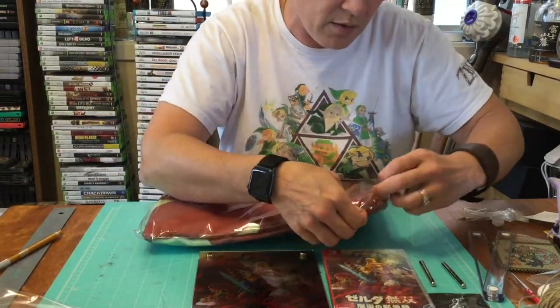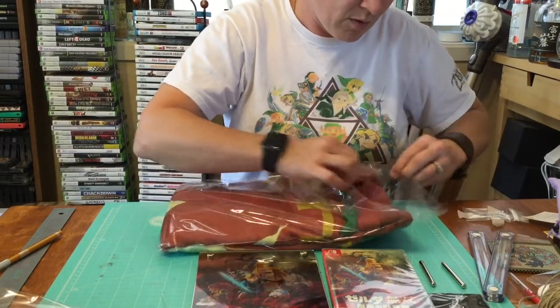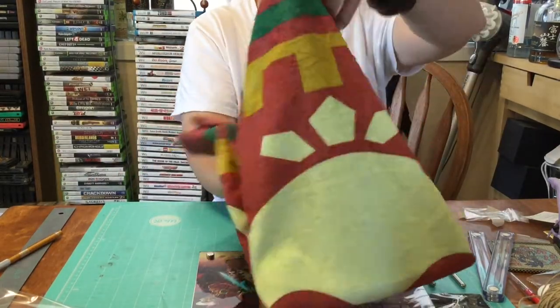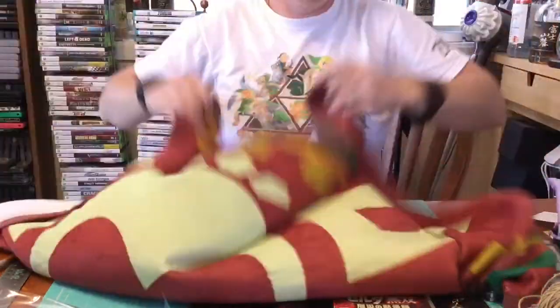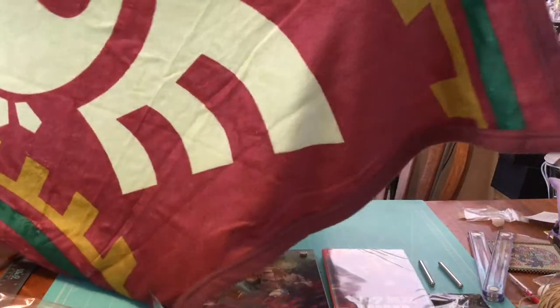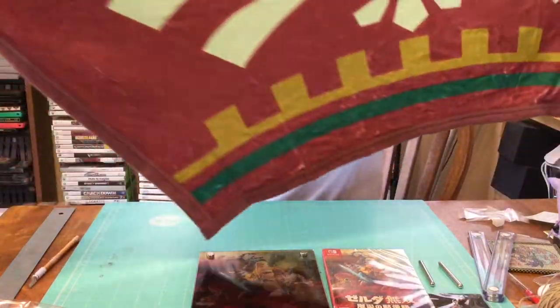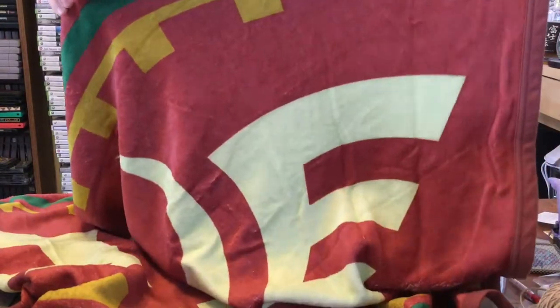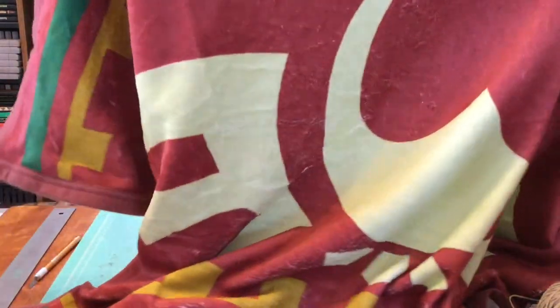This is really the cream of the crop right here. It's like a fleece blanket material — about four and a half feet long. It's a thinner fleece material. Definitely something that's going to go up on our wall to help fill out our Japanese cool-stuff collection, which we have quite a bit of. Definitely enjoying our time here in Okinawa.